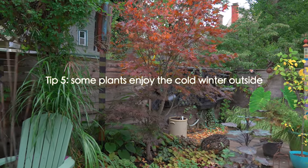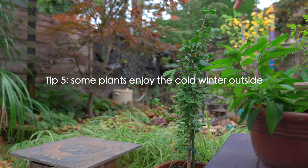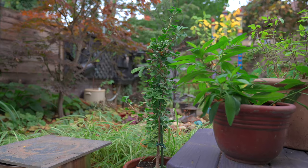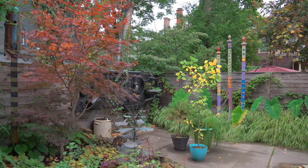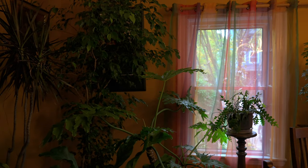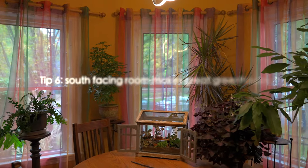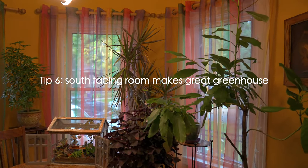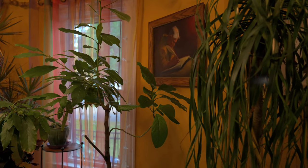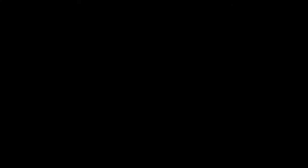I've also got this dwarf ginkgo that I leave outside because it's in a cold-hardy planter. Moving inside now — this is part of the living room, the turret of the house, the round part that faces south. It serves as a greenhouse for the larger plants. Over there is an avocado tree I've had for many years that I grew from a pit.